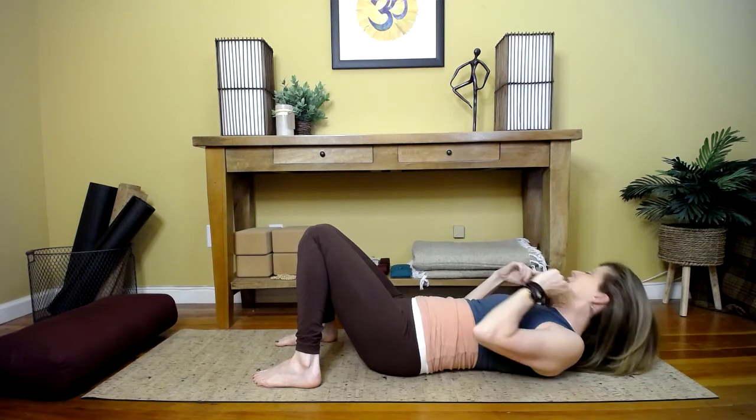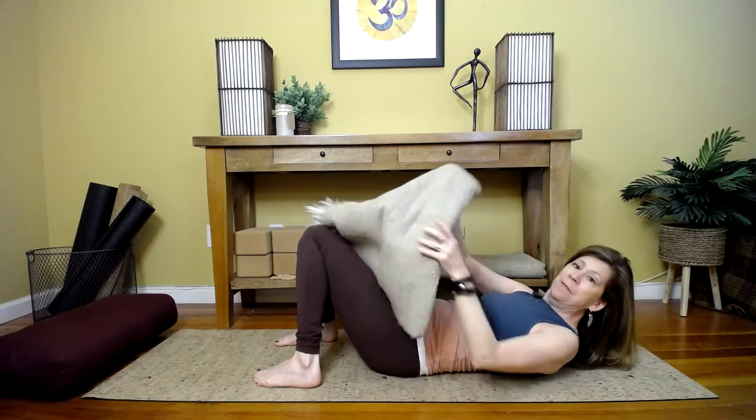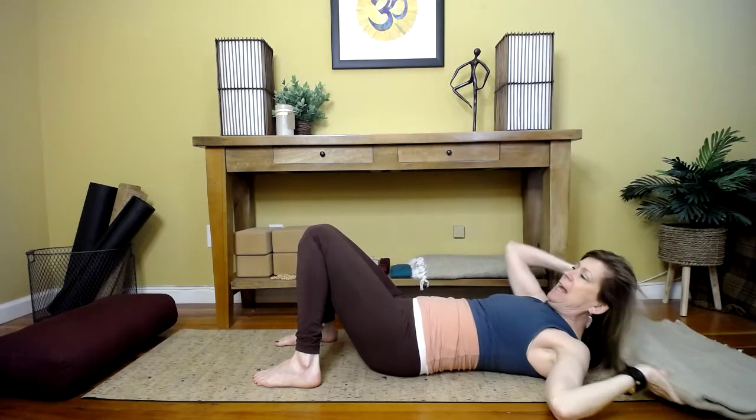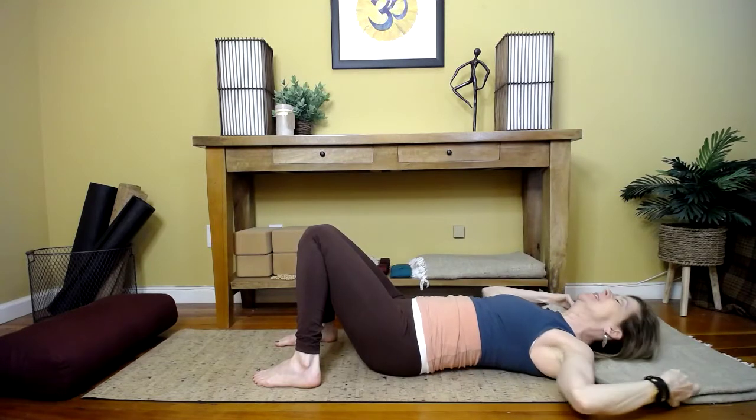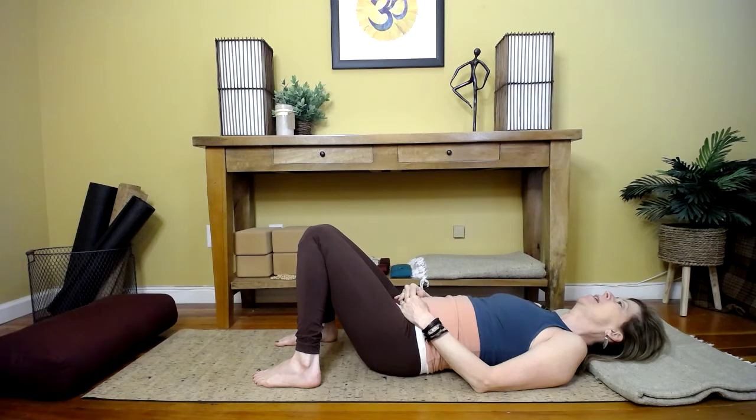If you have a very forward head posture and it's hard for you to lay flat on your back, you can take a nice small layer underneath your head — not a pillow, just a little bit of a lift to help with that alignment.